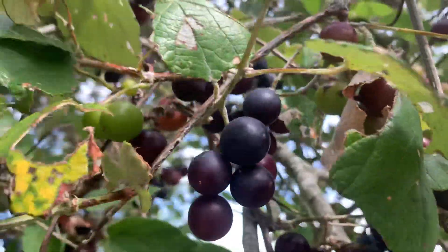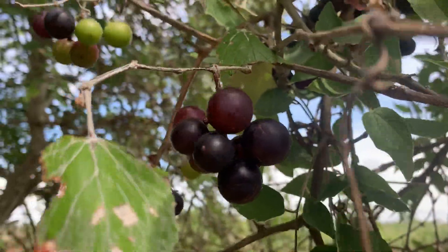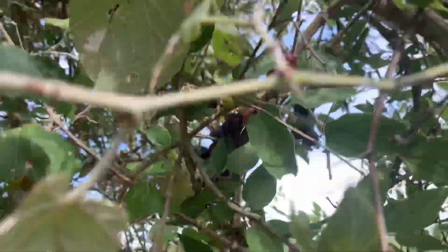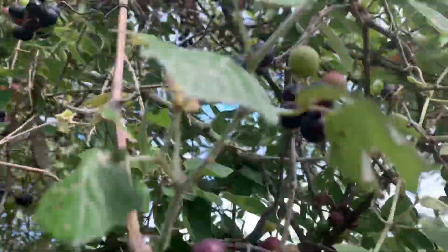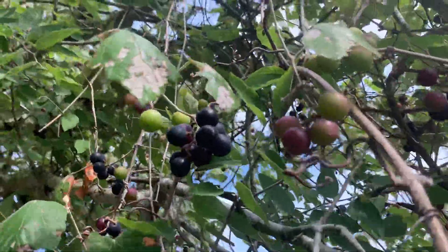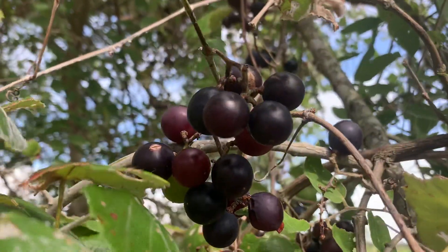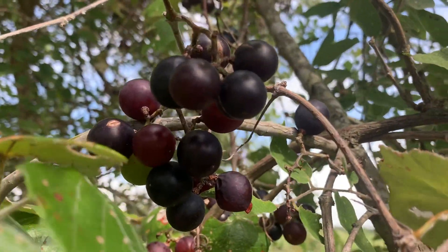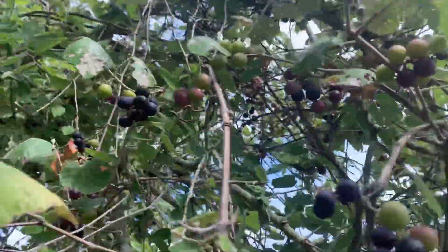These are Mustang grapes. It's into June and they've really started to ripen. About mid-July it'll be really ripe. There's a better location I have a chance I'll go to this afternoon, but I'm gonna pick some of these and let the rest of them ripen.